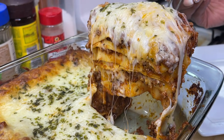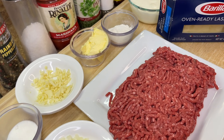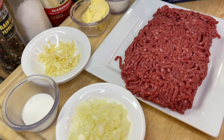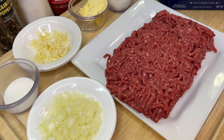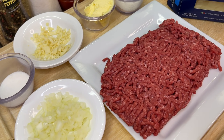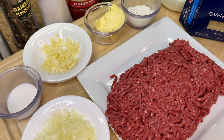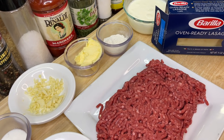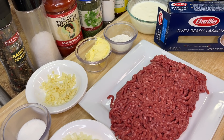Without further ado, let's introduce these ingredients and get started. First up on the chopping board is our ground meat. You can substitute ground beef for pork or chicken. We also have diced onions, finely chopped garlic, sugar, butter, all-purpose flour, black pepper, salt, dried parsley, dried basil, dried Italian seasoning, beef bouillon — or chicken bouillon if using poultry — milk, avocado oil, adobo, pasta sauce, and oven-ready lasagna noodles.